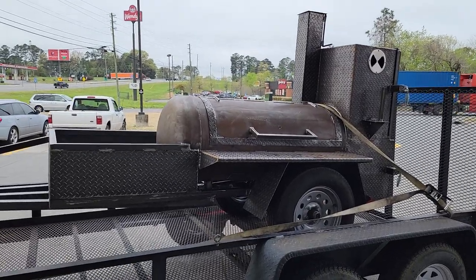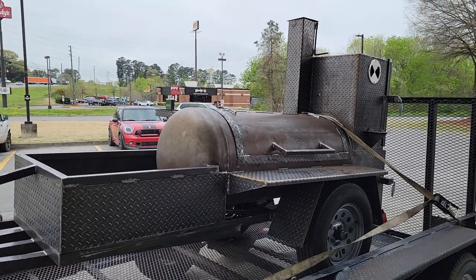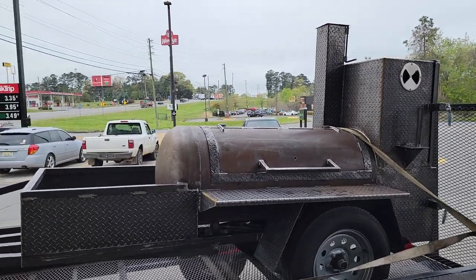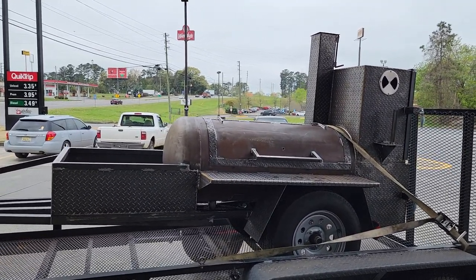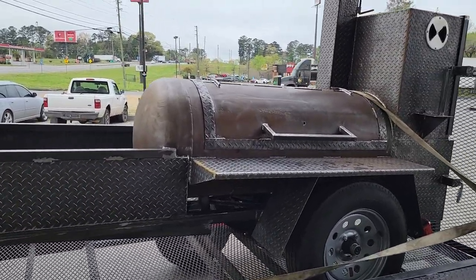It's going to come out awesome. This is for a backyard pit master that's outgrown his units — he wants to start doing some bigger backyard stuff, some competition stuff with his family. It's a nice size, not too big, but you can do a lot. It's got a nice firewood box in the front.